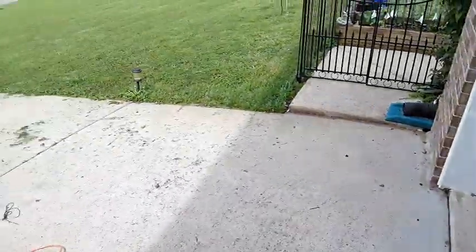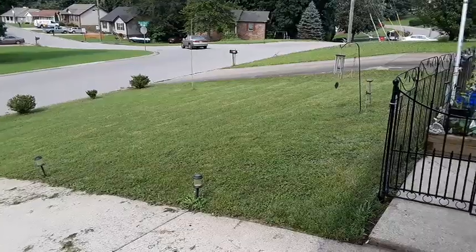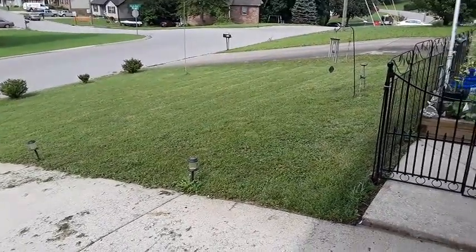Hey guys, Clarksville Diggers. I'm sniffling and everything — I think I swallowed a bunch of grass. Had to get the yard cut real quick.